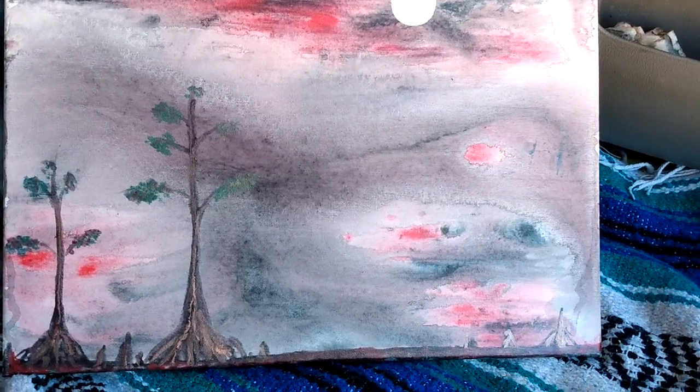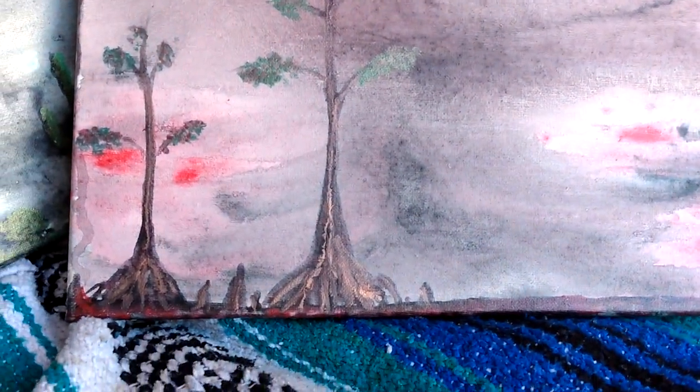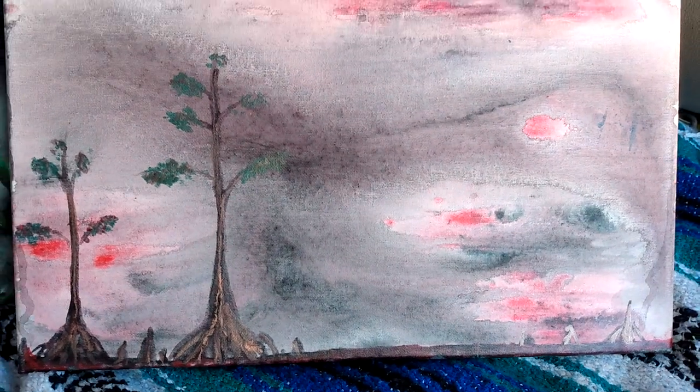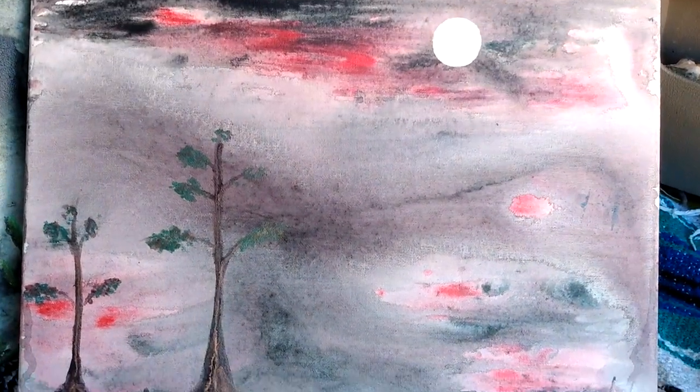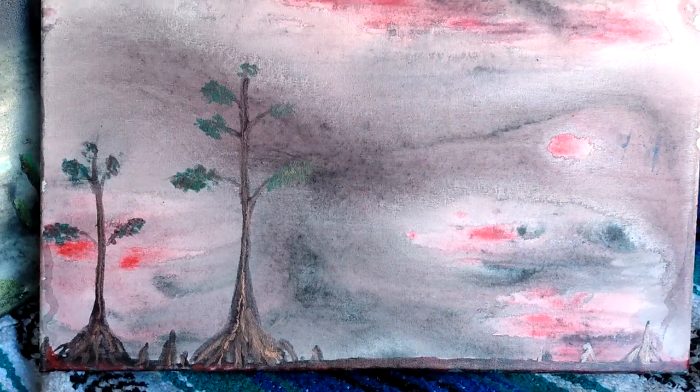...a sunset on the bayou with the moon coming out, so I just did some cypress trees and yeah, that was it. The cypress kind of glow in the dark, and mostly just the moon. Let me know what you think — have a wonderful day!